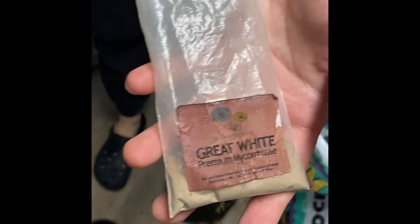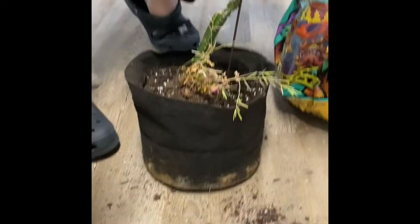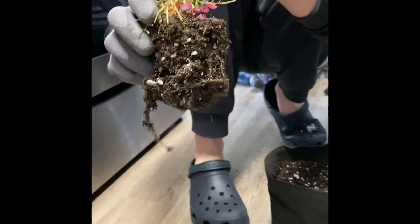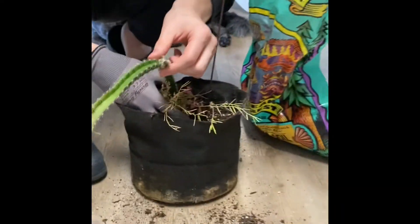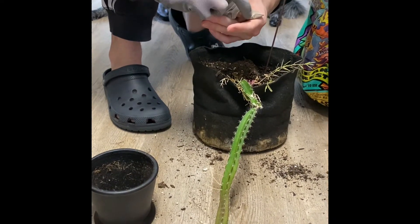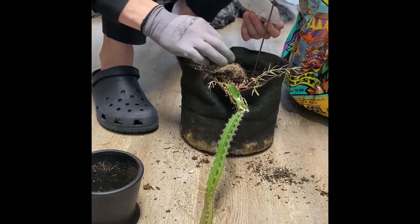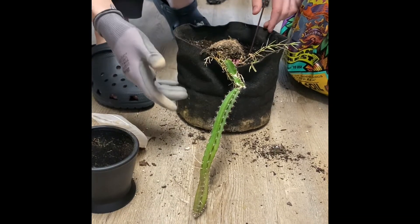Alright YouTube, we got some premium Great White mycorrhizae. This is some form of inoculant for the root structure. As you can see, all these roots are root bound. The mycorrhizae creates a symbiotic relationship between the plants and the soil to uptake more nutrients and water, in return feeding the fungus, which is mycology — related to mushrooms.